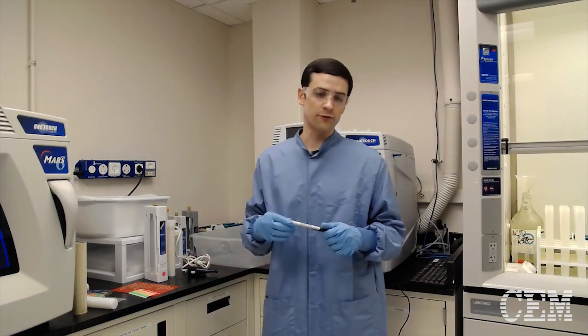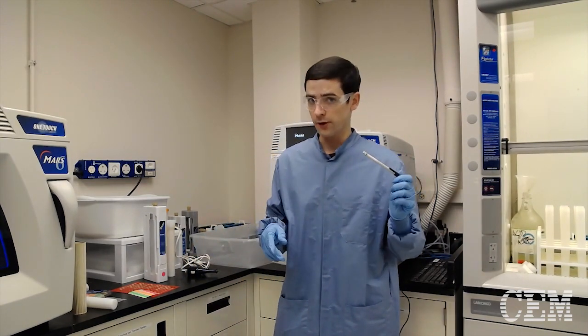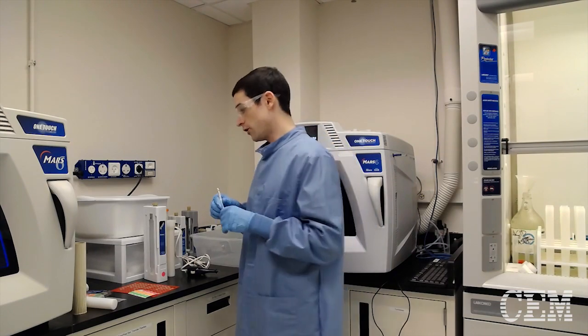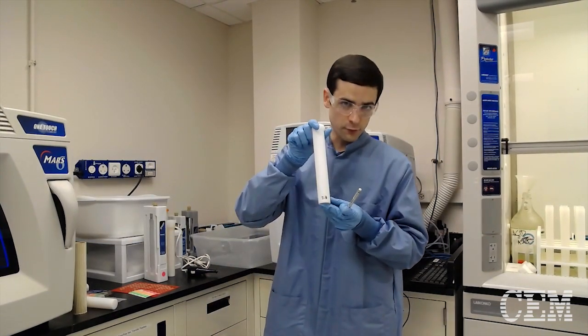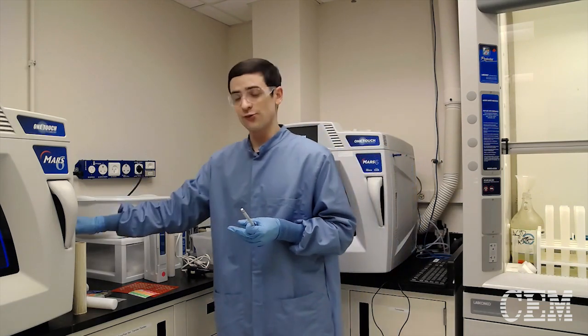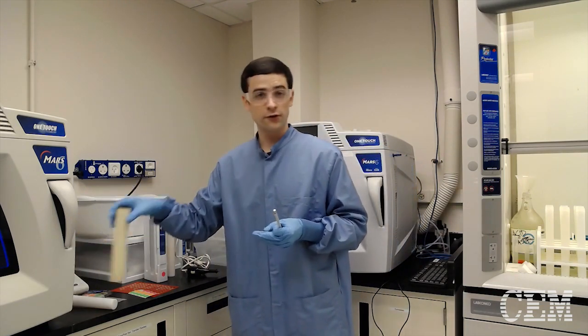Next, we have what we call a heat-resistant paint marker, or a high-temperature marking pin, and you can use these on the Teflon pieces. For example, we like to write on the bottom of the liner so we know what number it is. You can also write on the caps or on the sleeves.